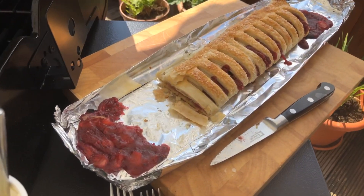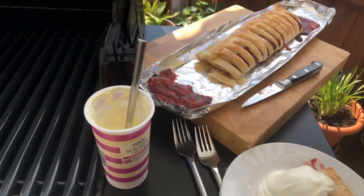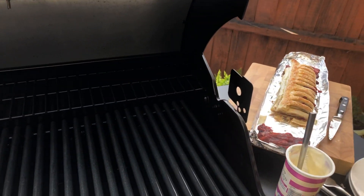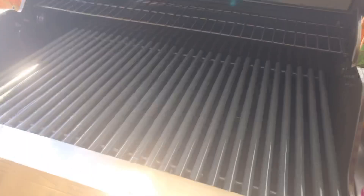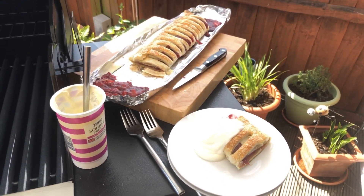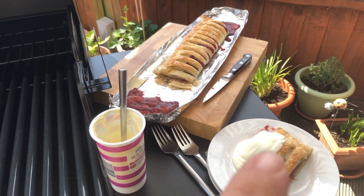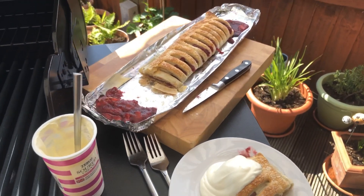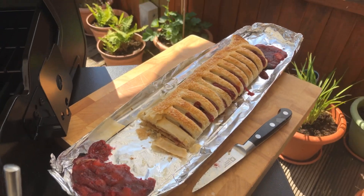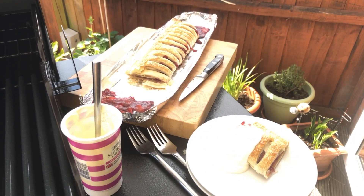There you go — a cinnamon apple and berry spiced strudel from Tesco's, cooked on the Cadac Entertainer. It goes to show yet again we can use this as a nice little oven — it's not just there for your meat and fish and vegetables on the grill, you can use it for baking as well. Thanks very much for watching everybody. If you found that of interest, please give me the thumbs up, and hit that red button and subscribe — the more of you that subscribe, the more of these tips we can bring you. Thank you again, please stay safe and bye for now.